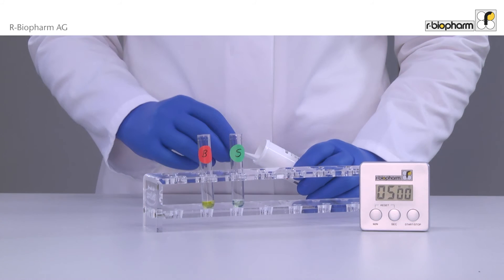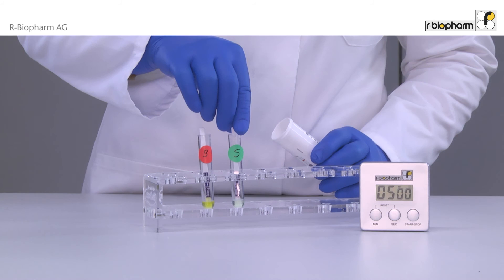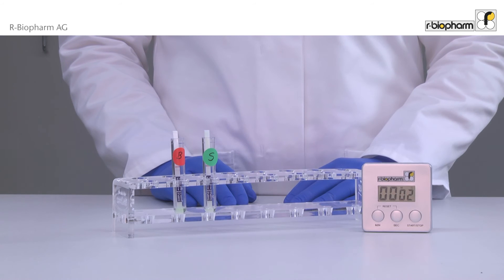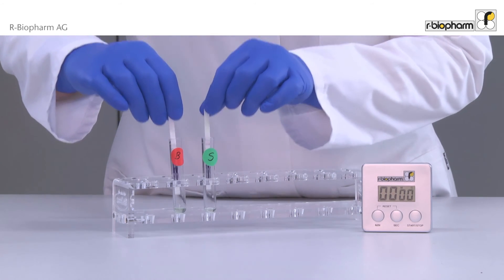Use gloves while placing the dipstick vertically with the arrow end into the test tube. Incubate the strips for 5 minutes. Take out the strip exactly after 5 minutes and read the result immediately.